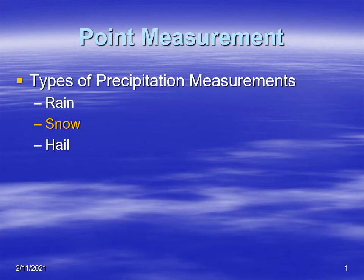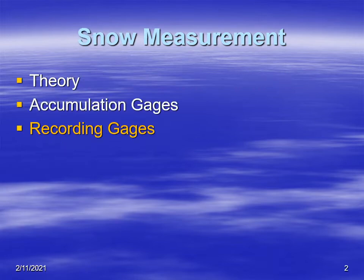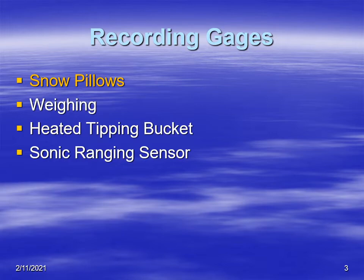Hi and welcome to our video. We're going to discuss precipitation measurement and specifically we're looking at snow. In this video we're going to talk about recording gauges — the snow pillow, which includes the snow tell, also weighing gauges, and finally the tipping bucket.